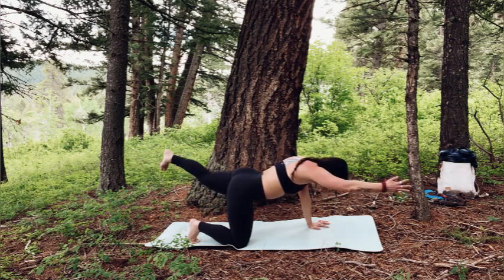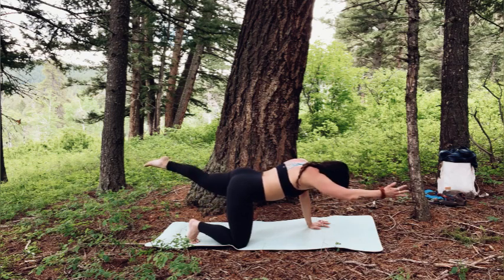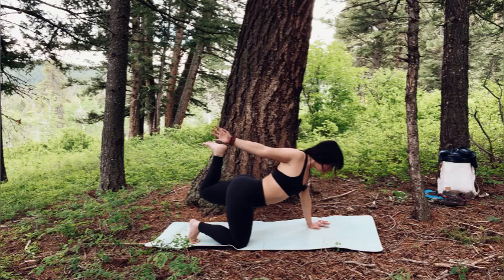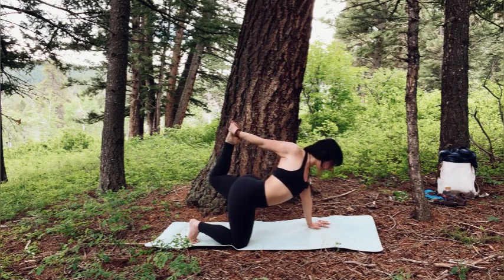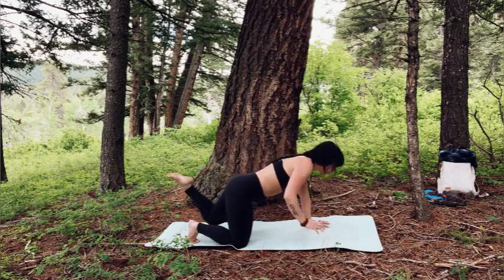Inhale, reach in both directions. Exhale, squeeze. Inhale, lengthen in both directions, lift up a little bit higher, squeeze the right glute a little bit more. Then bend the right knee, reach back with the left hand, and if you can, clasp either the foot or the ankle. Kick the foot back into the hand to open. Keep squeezing that right glute — squeezing the back body to open through the front body. You can open as much or as little as you want here. And slowly release down.